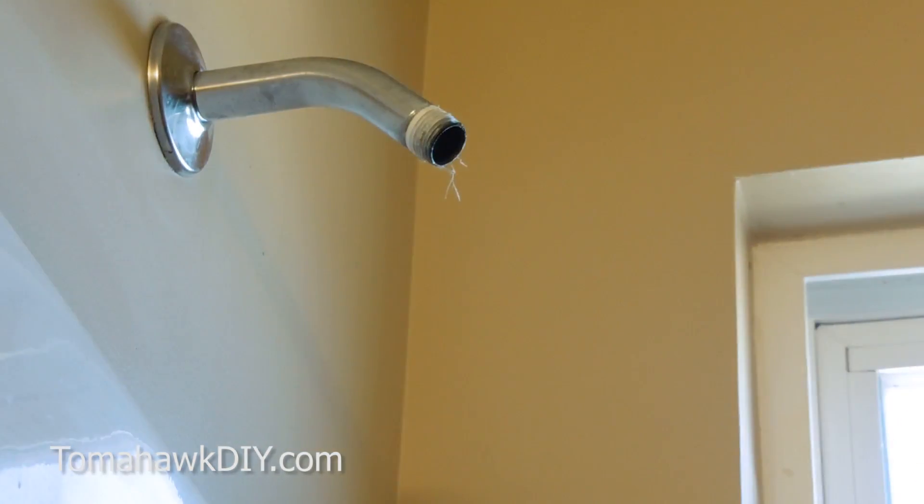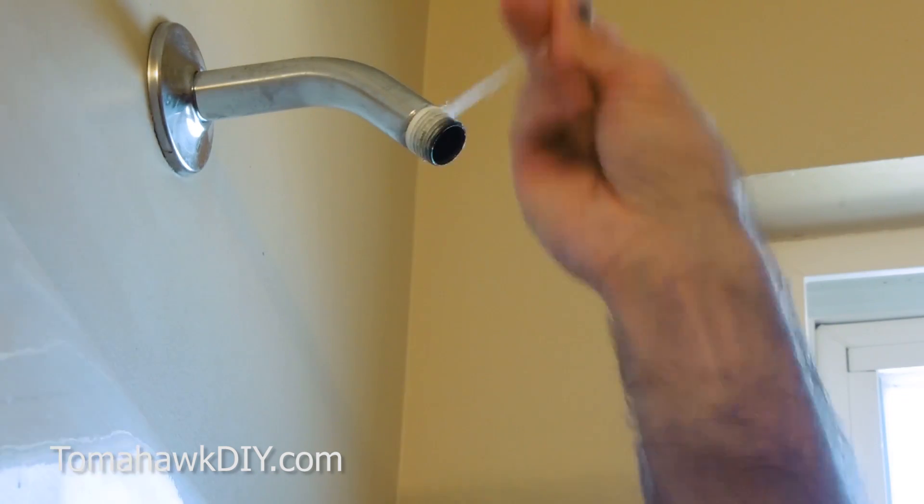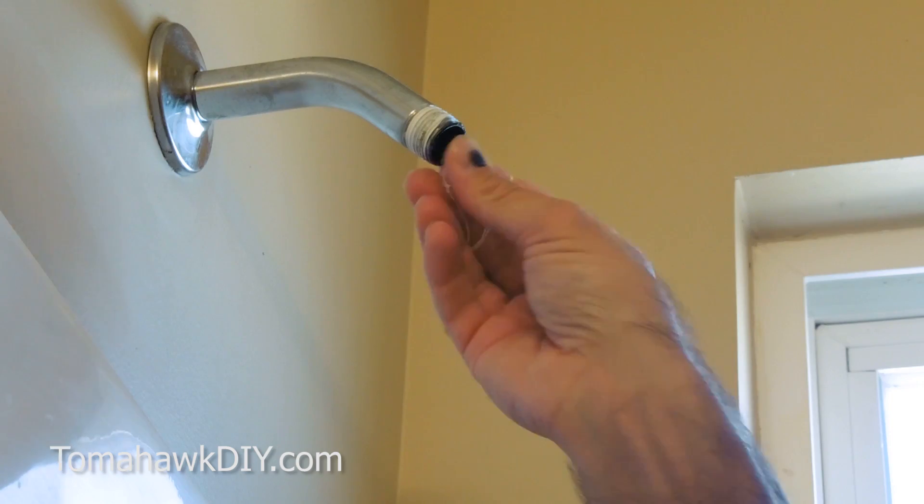With that unscrewed, it's really easy to move on and do the next step. We're going to clean off some of this old plumber's Teflon tape and then we'll be putting some new Teflon tape on in its place.